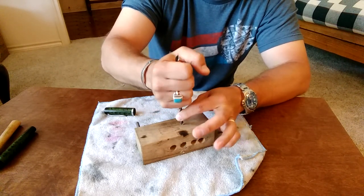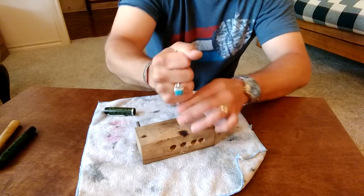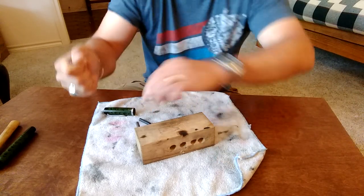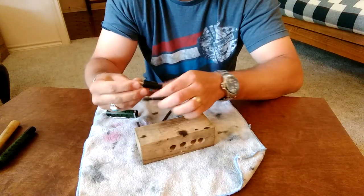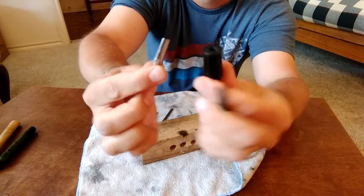I'm inserting it against that feed and just pounding down. As I do, you can see it pushes that feed — completely undamaged — out of the section, and then you simply pull out the nib.